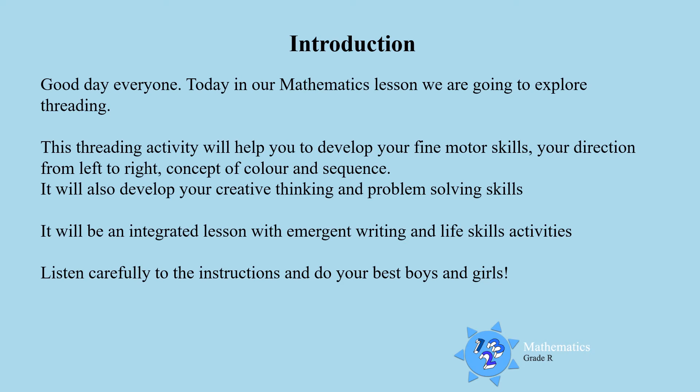Good day boys and girls. Today in our mathematics lesson we are going to explore threading.